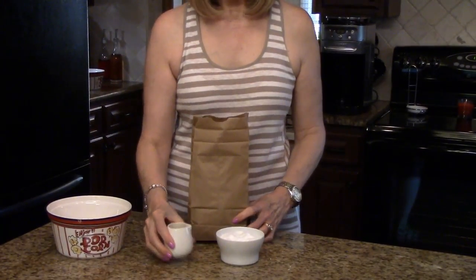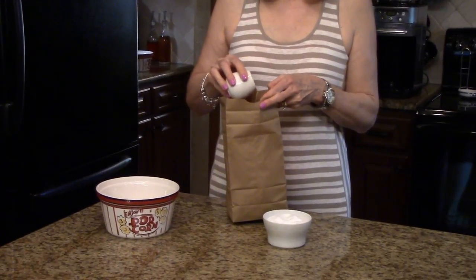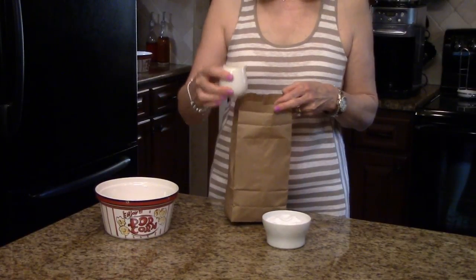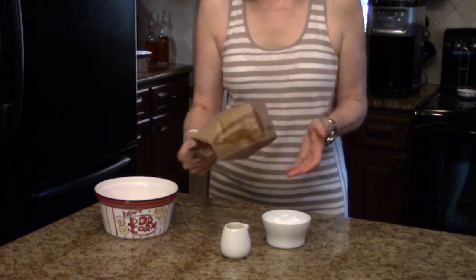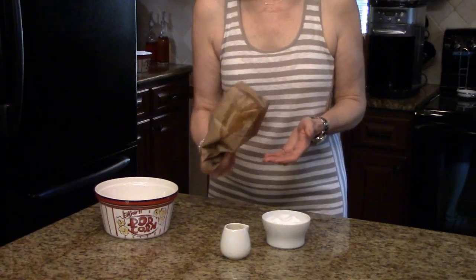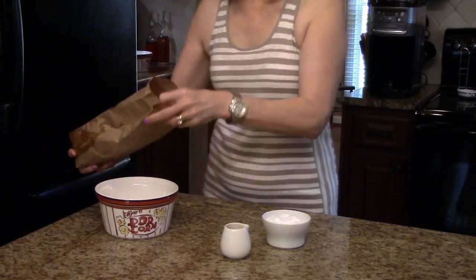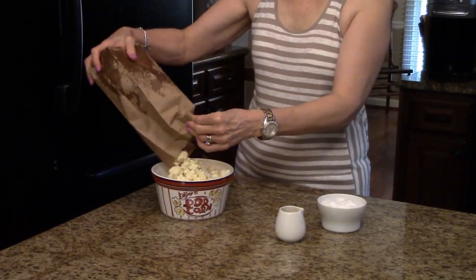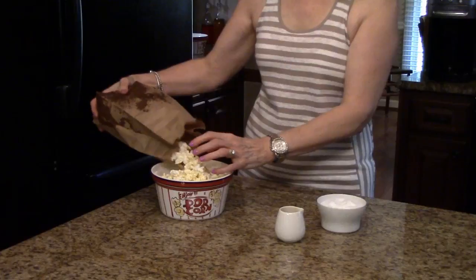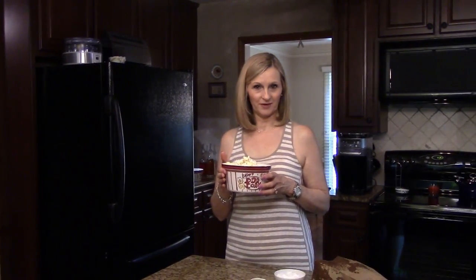I do want to remind you that your microwave may cook differently, so you might need to experiment with the times and figure out what works best for you. Mix it up, then just pour it into a serving bowl. This is do-it-yourself microwave popcorn — I hope you enjoy it.